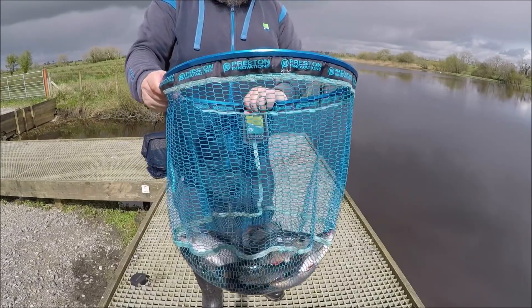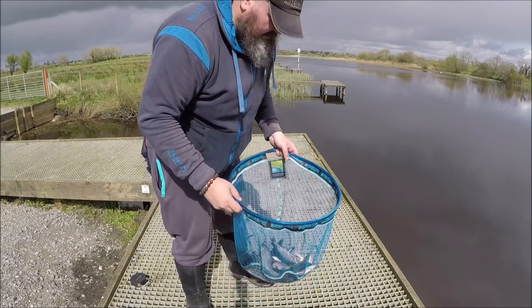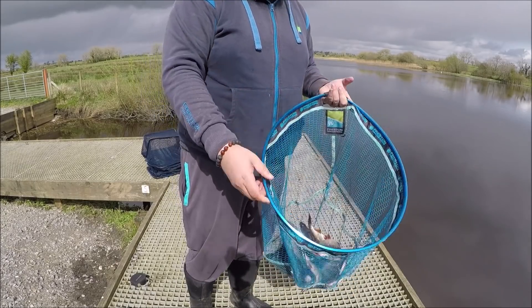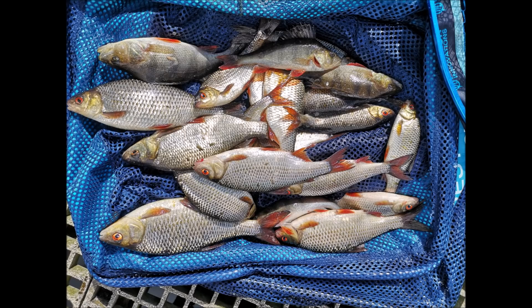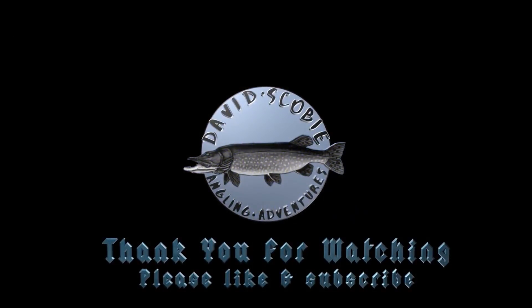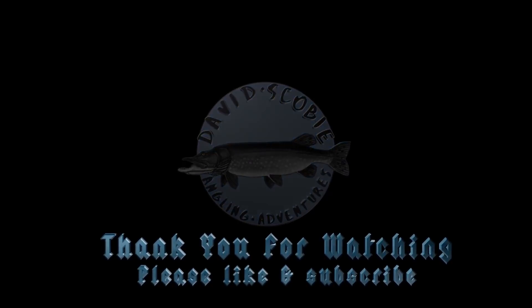Didn't end up with a bad haul of fish — there's some nice roach in there. I'm happy enough with that. Let's go shopping for bed chairs!